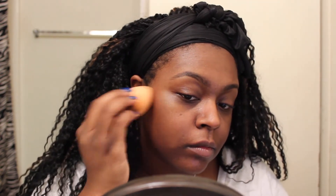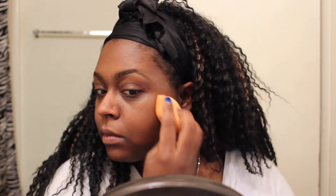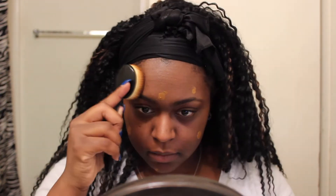Next we're going to color correct our face. I have some dark patches so I'm using the LA Girl Cosmetics Pro Conceal concealer in the orange corrector shade. We use our damp Beauty Blender to press it into the skin and blend it out really well so you don't have a huge orange patch on your face. Normally I'd set the concealer with powder before foundation, but we didn't do that today.